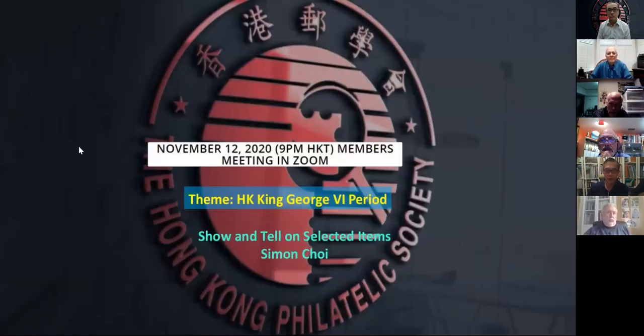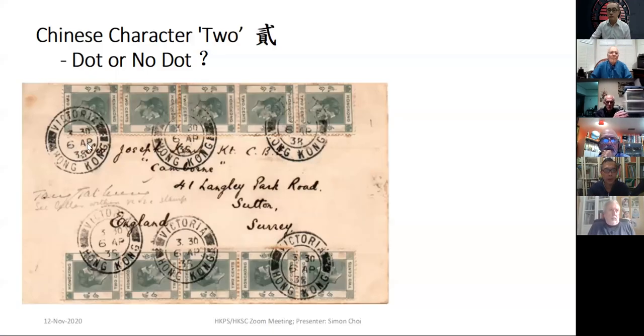Okay, just show and tell on selected items on the King George VI. The first one — nothing special with this cover. I acquired it many years ago. But as a postal history collector, you can also be a stamp collector.